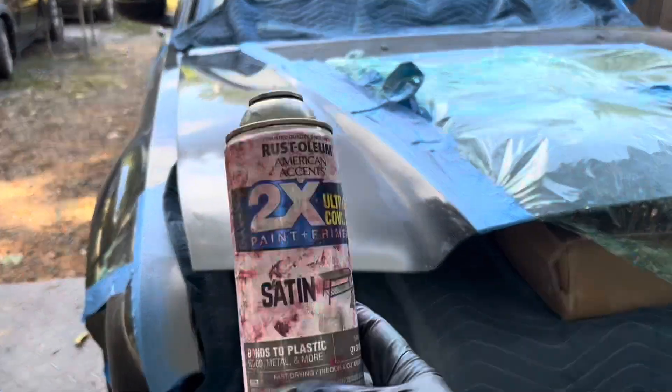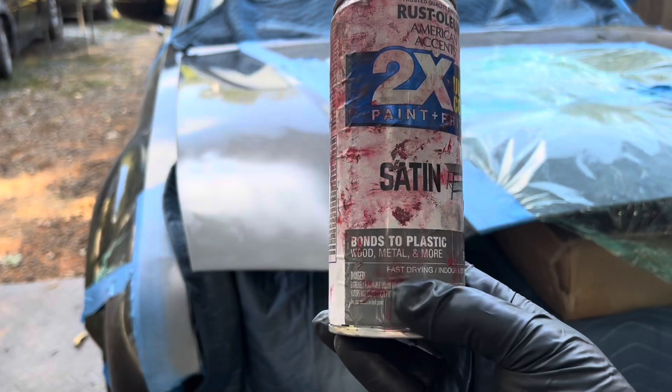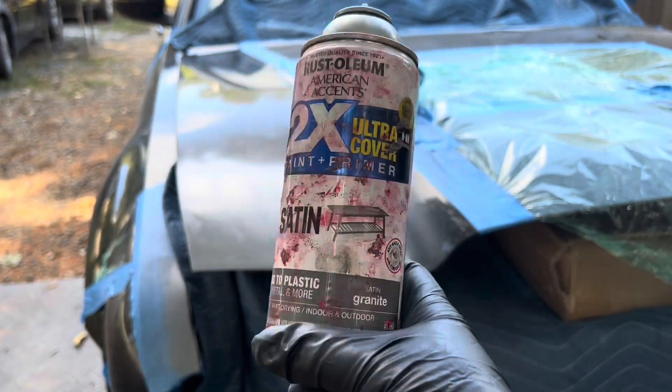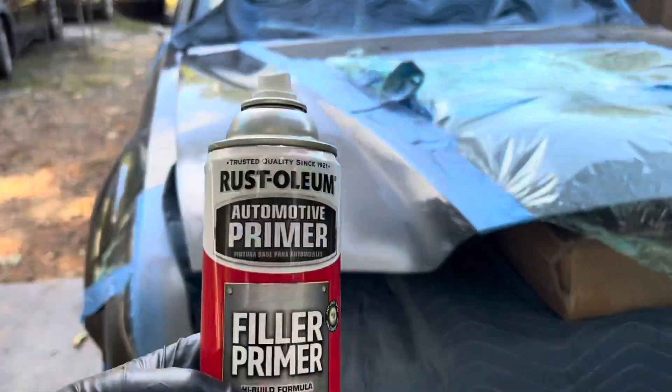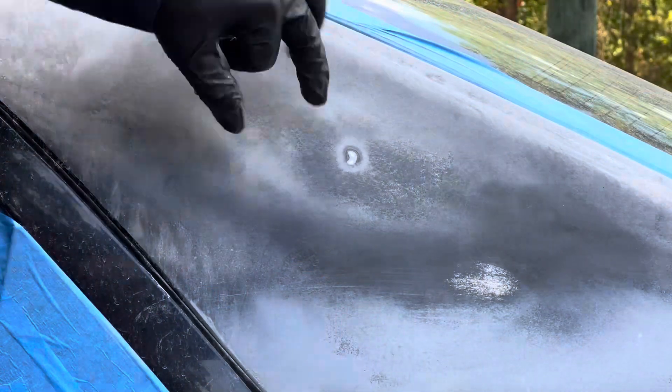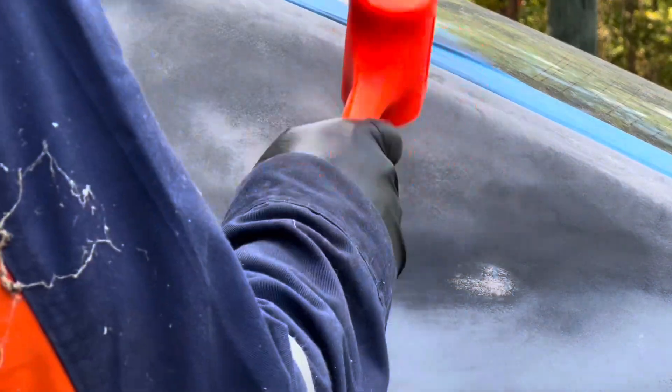As you can see, this is the filler primer I used, and this is the stuff to the right which I used on my very first day. So what I want to say, guys, is don't make the same mistake I did — use the correct stuff. I'm not saying use this rattle can, but that paint and primer finish is just terrible.